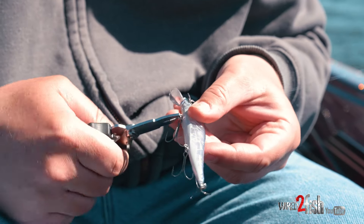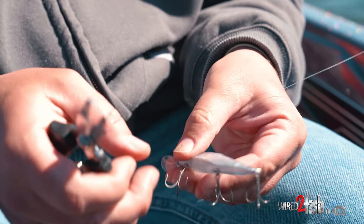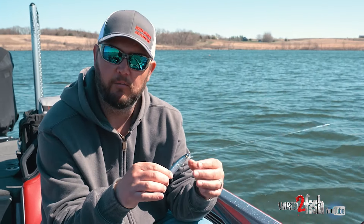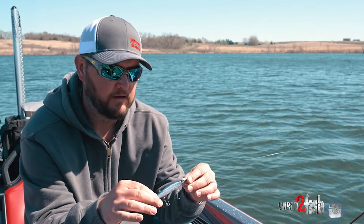Something I'll do sometimes is switch the hooks out. These are the VMC Redline hooks. A lot of people think the stock out-barb hooks that come with the Megabass have to be light wire because the weight matters, and it does — which we'll get into.